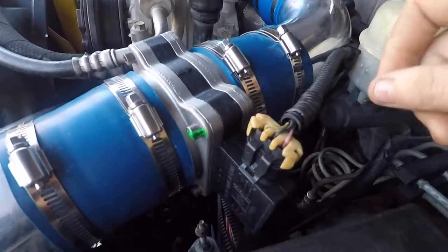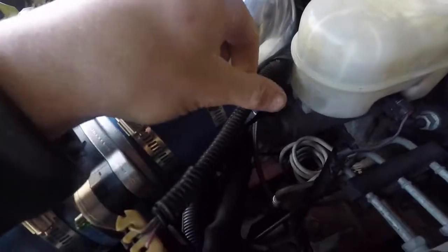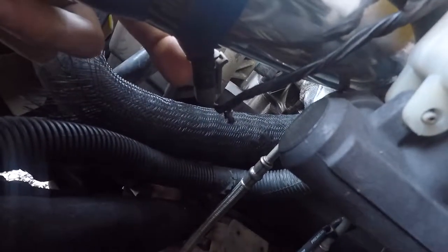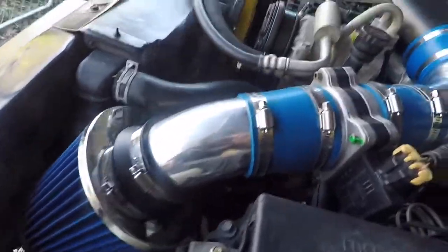Now, the next thing was the MAF sensor. One of the problems I had when putting this on was the wiring harness, just because this one comes with a temperature sensor — or you have that on your truck for that matter. It does have a temperature sensor grommet, a little rubber piece you can slide in. It's going to want to push the rubber piece inside, so you just have to do it slowly. For the most part, it's pretty nice.